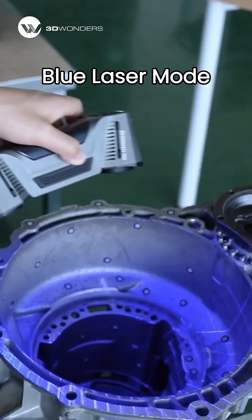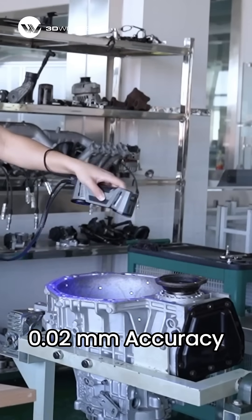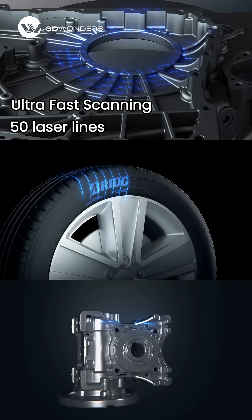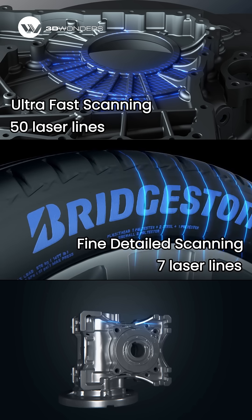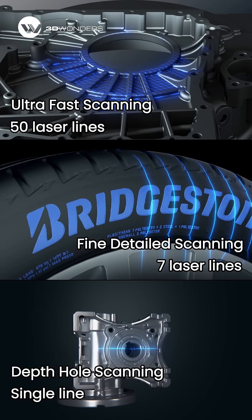For high precision tasks, Blue Laser Mode offers up to 0.02mm accuracy across three powerful scan modes: Ultra Fast Mode with 50 laser lines for large area scanning, Detail Mode with 7 parallel lines for fine features, and Deep Hole Mode using a single line for narrow or hard to reach areas.